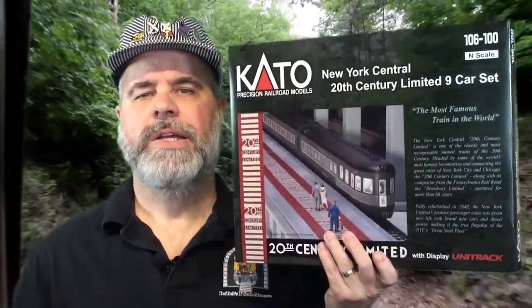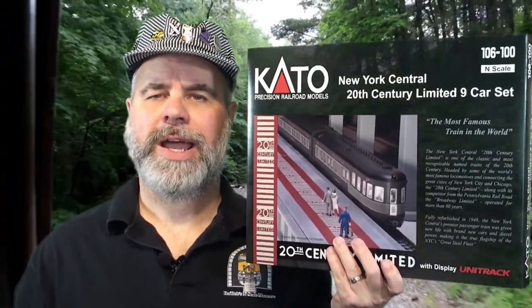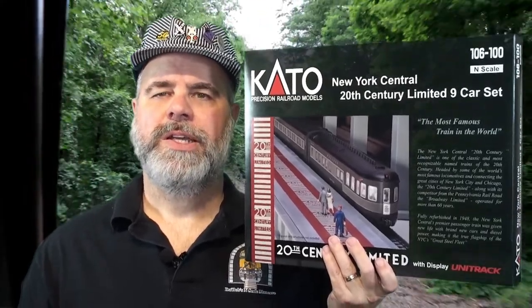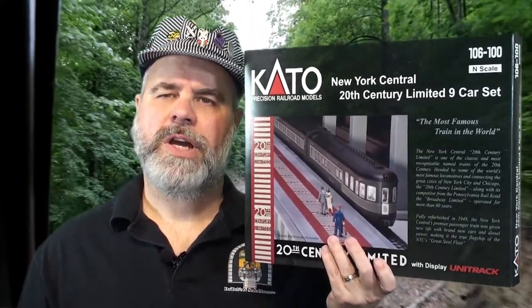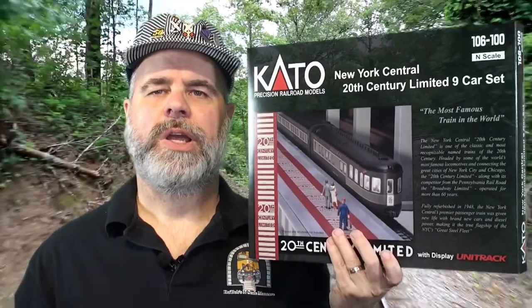Well, hey Man Caveians, this is Bob from Bob's Endscale Man Cave, and today we got a review. Something came in the box here just the other day, my late Christmas present, and it is going to be the Kato 20th Century Limited set. This is the nine car set. I've also got the four car add-on set and the two locomotives that come with it in DCC. Let's go take a look at this beautiful set and what comes with it.